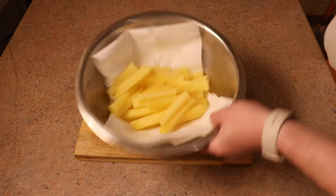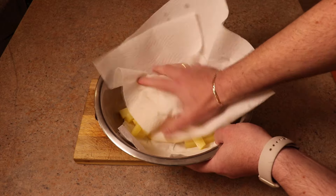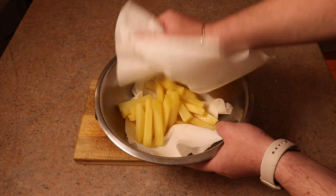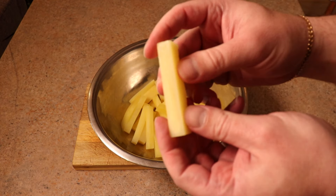We're going to drain away all that water, stick the potato in a bowl, and then pat these dry. We want dry potato, because that's what's going to give us a better result when we actually cook it.